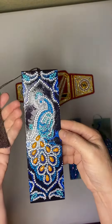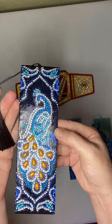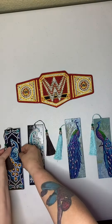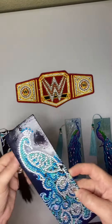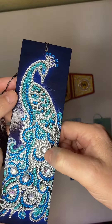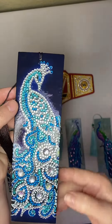They're all peacock bookmarks and I did spray seal them so they're a little bit shiny. This is the first peacock, this is the second peacock, and it's got those AB diamonds with the little stars in them.